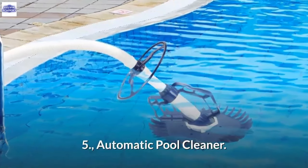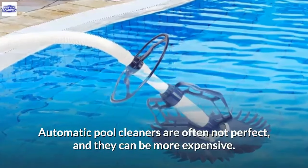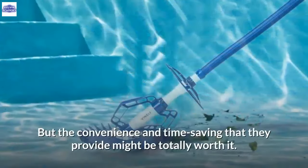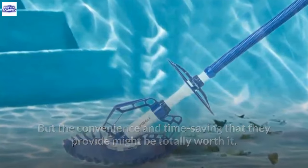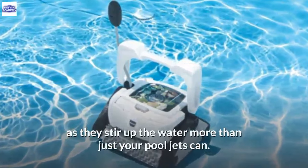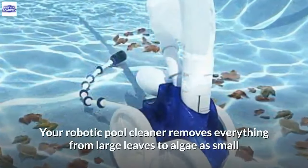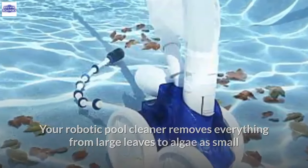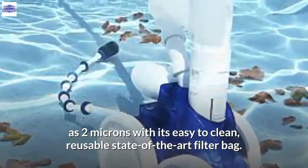5. Automatic Pool Cleaner. Automatic pool cleaners are often not perfect and can be more expensive, but the convenience and time saving they provide might be totally worth it. Automatic cleaners help disperse heated pool water more evenly as they stir up the water. Your robotic pool cleaner removes everything from large leaves to algae as small as 2 microns with its easy-to-clean, reusable state-of-the-art filter bag.